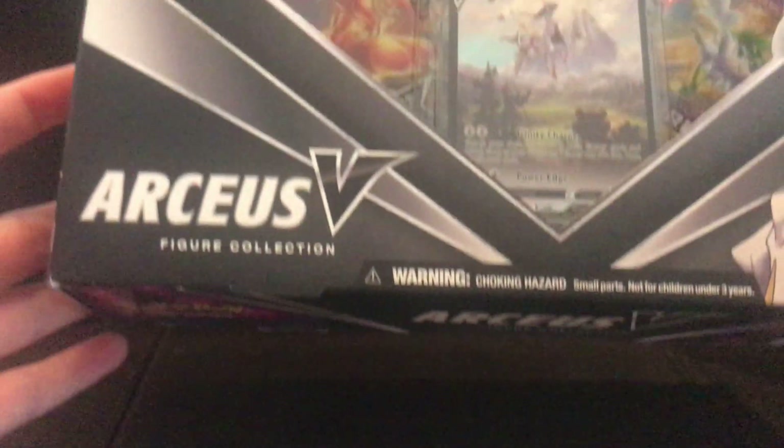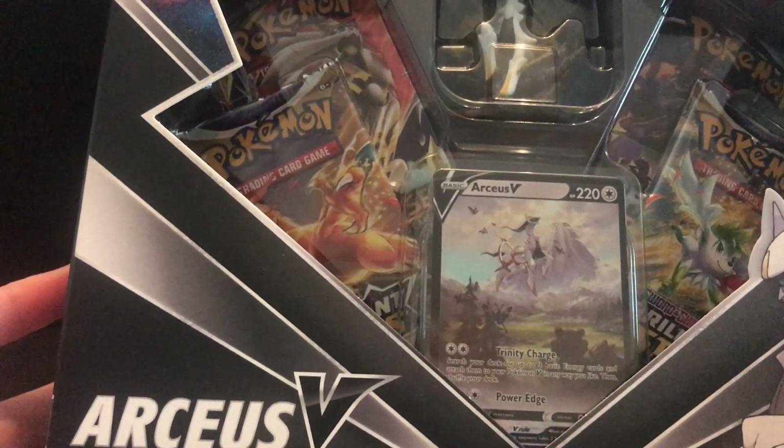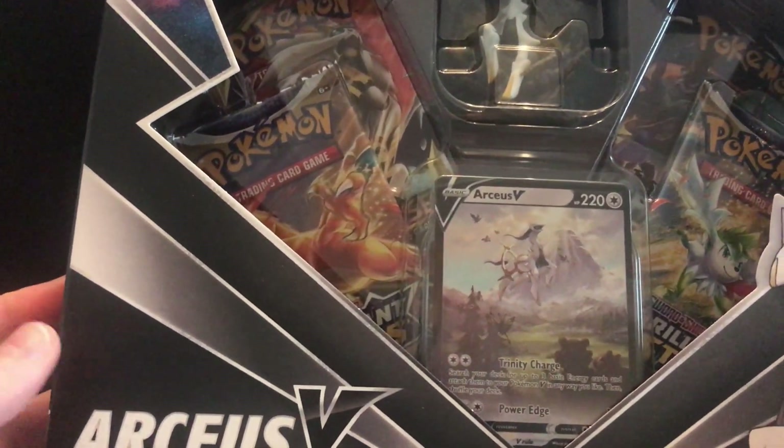Hello there people, welcome back to another unboxing video. Today we have the Pokemon Arceus V figure collection.